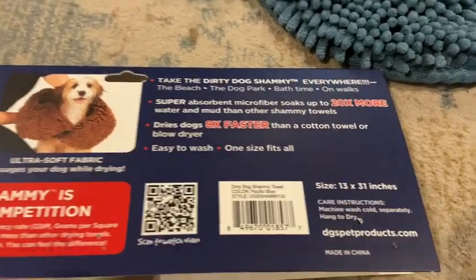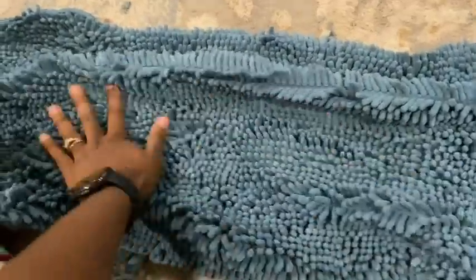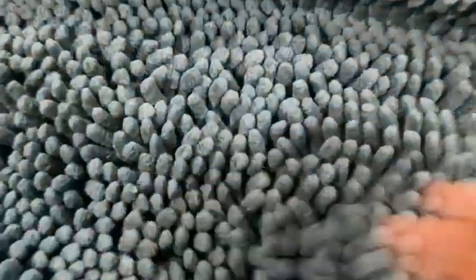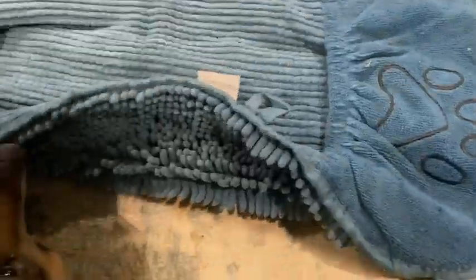It dries dogs eight times faster than a cotton towel or a blow dryer. Easy to wash, one size fits all. I wanted to show what it looks like while I lay it out. This is the front — it has this very nice material. I think it'll be very good for absorbing. And this is what the back looks like — it has some little pockets here on each side.